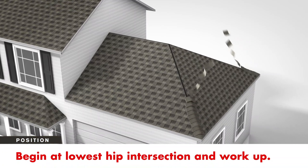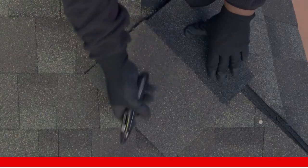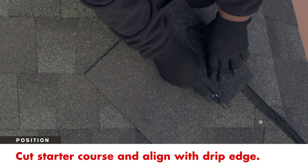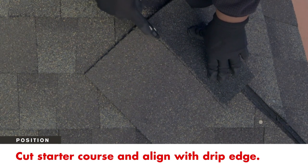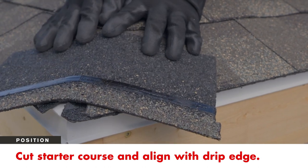To begin, start at the lowest hip intersection and work up the roof. Cut a starter course, leaving only the black section with the adhesive. Align the first shingle so the adhesive strip is just inside the corner of the drip edge.